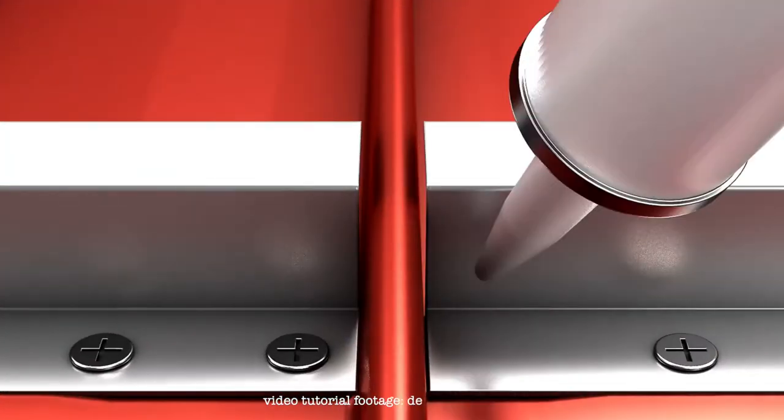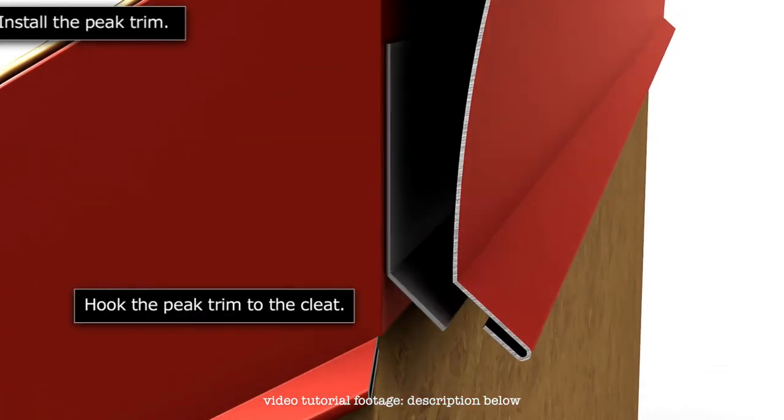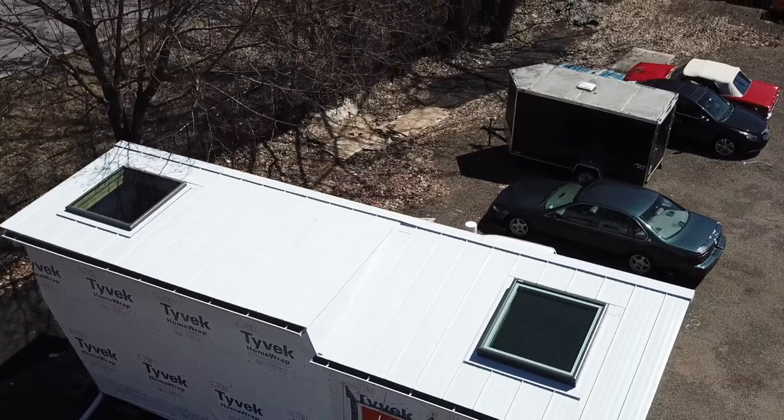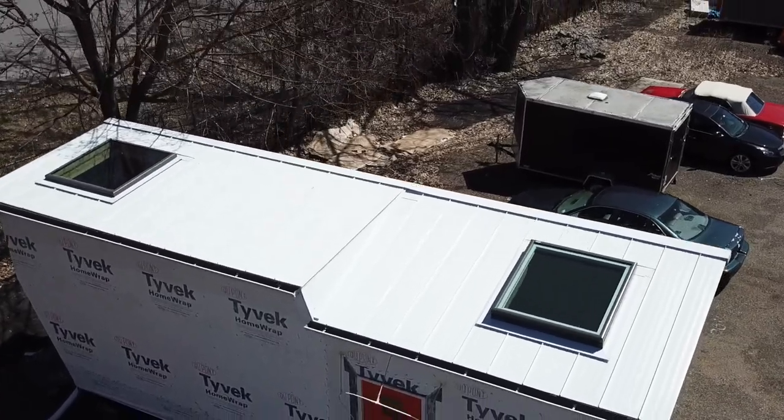Cap off your gable ends and ridge line using prescribed techniques and tin snips. Add skylights to the mix and the complexity of your project more than triples, according to prestigious studies.